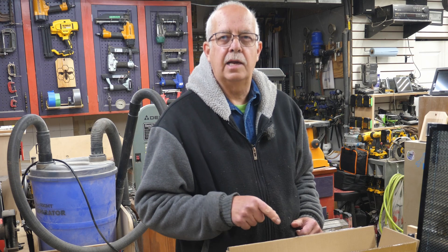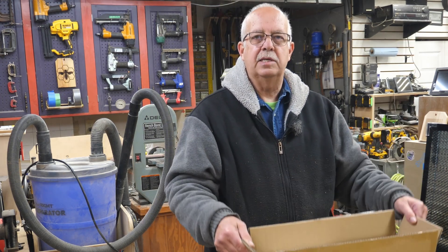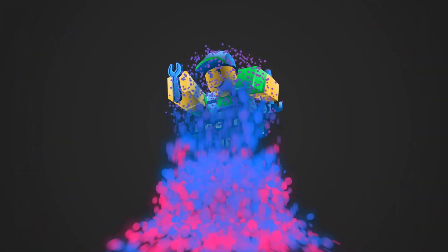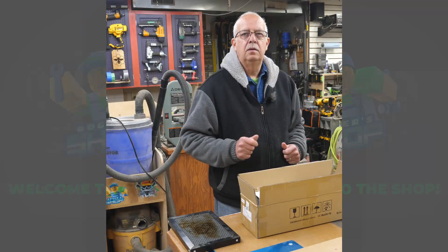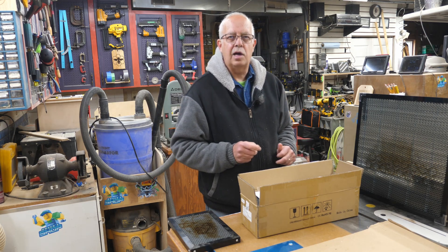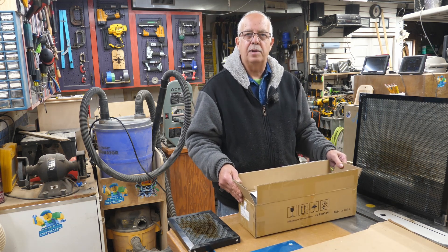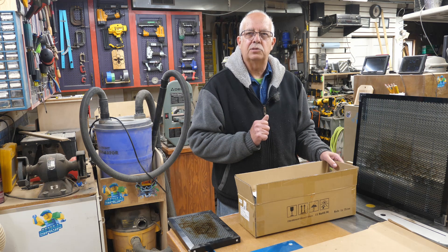Adamstack Maker F3 Honeycomb Laser Bed. It's in this little box right here. It needs to be assembled — it doesn't come pre-assembled.